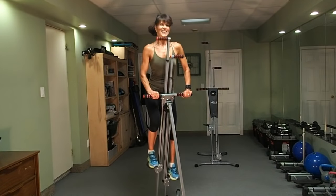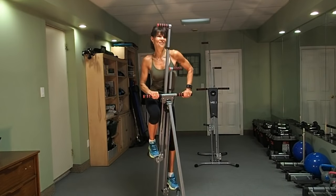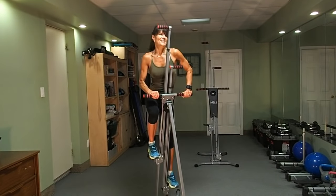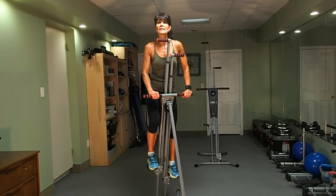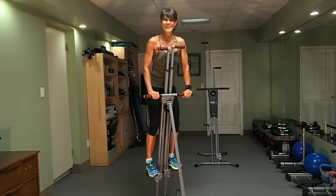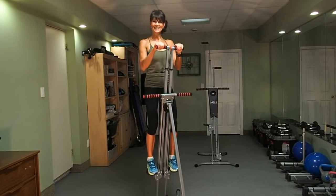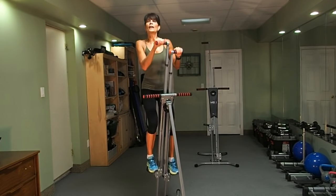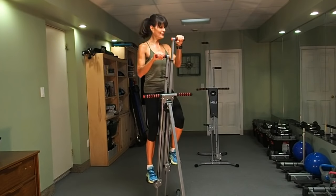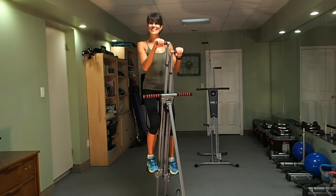Ten more seconds. Back to those little steps — last three minutes of our workout. Stay with me. Add in the upper body, and again, that's always an option. That's what's so great about working out at home — you're in charge, every single step, every single movement.